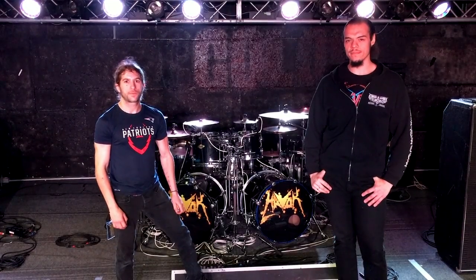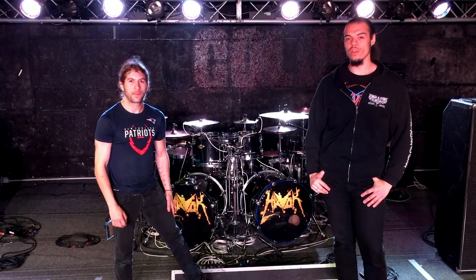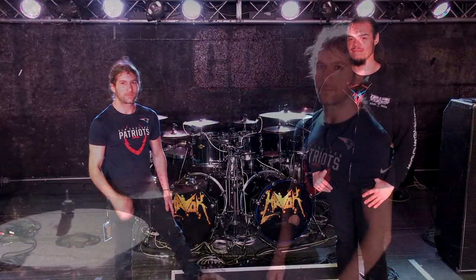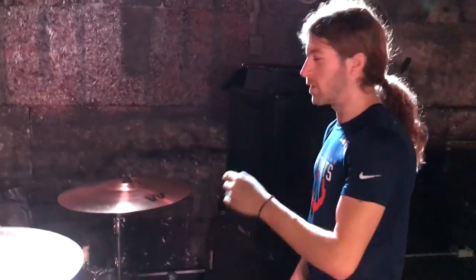Hey, what's up. I'm Carlos Cruz of Warbringer and I'm Pete Weber from Havoc. We've been on tour together across Europe for the month of April and we're gonna show you around our drum kit. Alright, let's take a closer look at what we've been using back here.